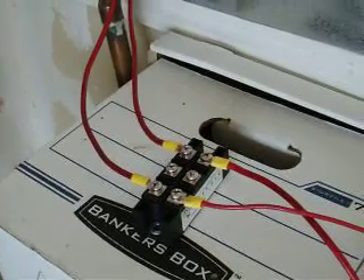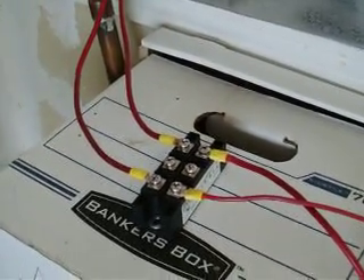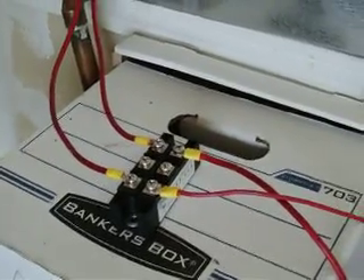That's a pretty heavy duty diode bridge — I believe that is a 1000 volt, 60 amp diode bridge.